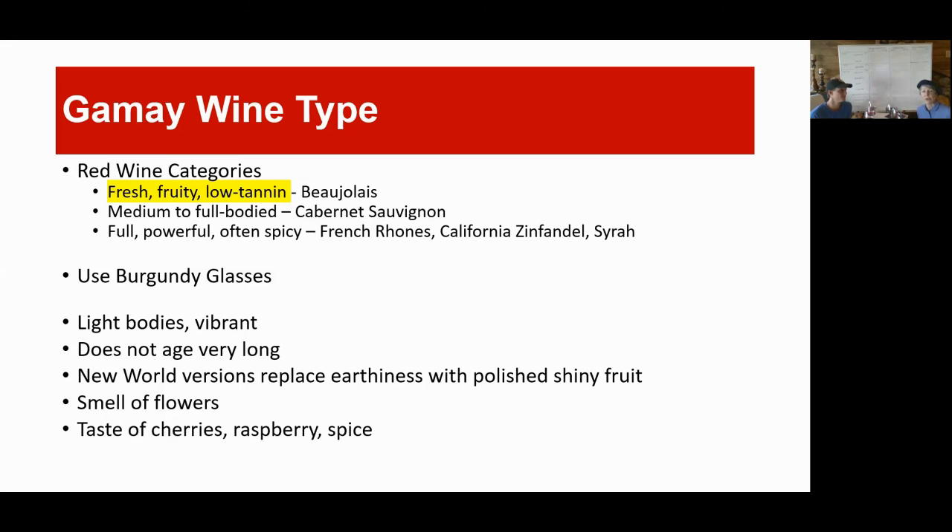It says light bodied and vibrant, doesn't age very long — 10 years kind of at the north end from what I understand. New world versions replace earthiness with polished, shiny fruit. You'll probably often get a taste of cherries, raspberry, or spice — lots of that kind of bright red fruit. The way Gamay has been explained in new world regions: New Zealand mirrors the difference between Pinot Noir and Gamay in France. In New Zealand, Gamay is a little bit more stripped back, cleaner winemaking, but still focusing on those fruits in the New Zealand style.